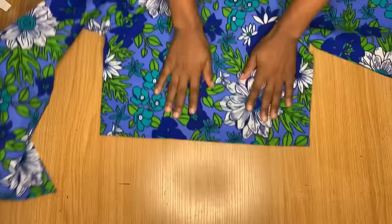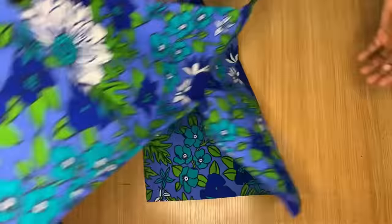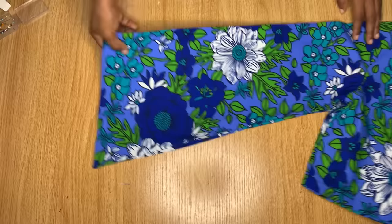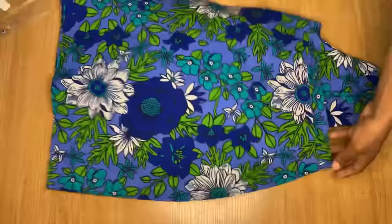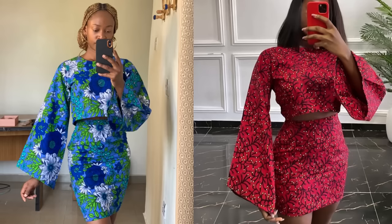This is the final look of my top and I'm super proud of how it came out. I love the V-shape at the end of the sleeve — it looks even better when I put it on. This is similar to a sketch from my last tutorial that had a ruffle at the end; I went ahead to remove the ruffle to get exactly what you see in this picture. Thank you so much for watching. If you haven't subscribed yet, please hit the subscribe button, and I'll see you in my next one. Bye!